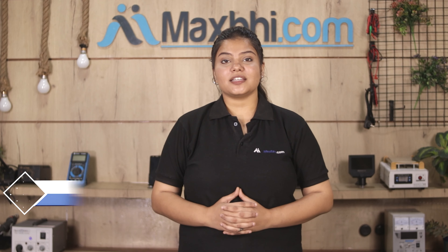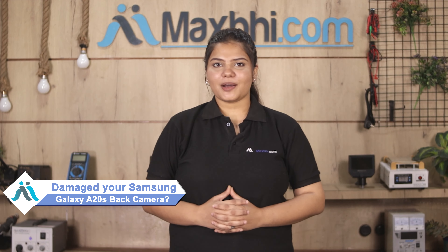Hi friends, this is Lucky from Maxp.com. The back camera of your Samsung Galaxy A20s is damaged and you're worried about the high repair cost of your smartphone.